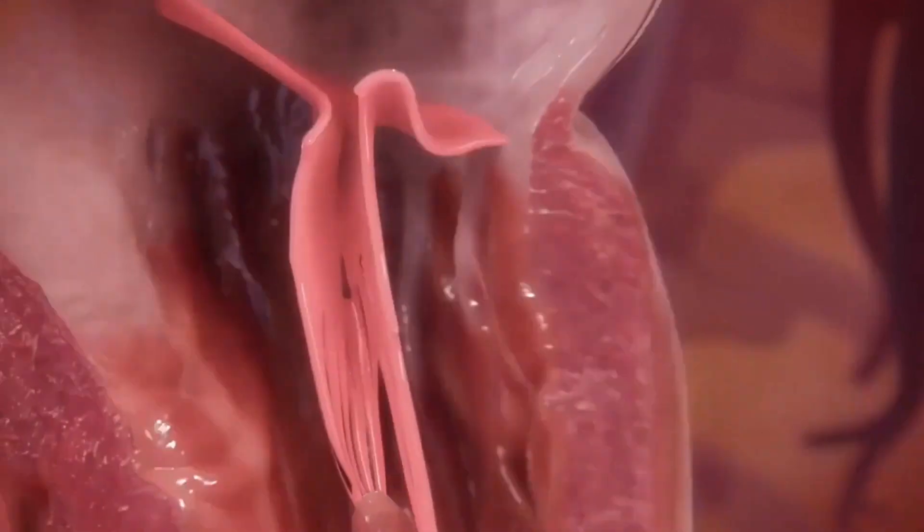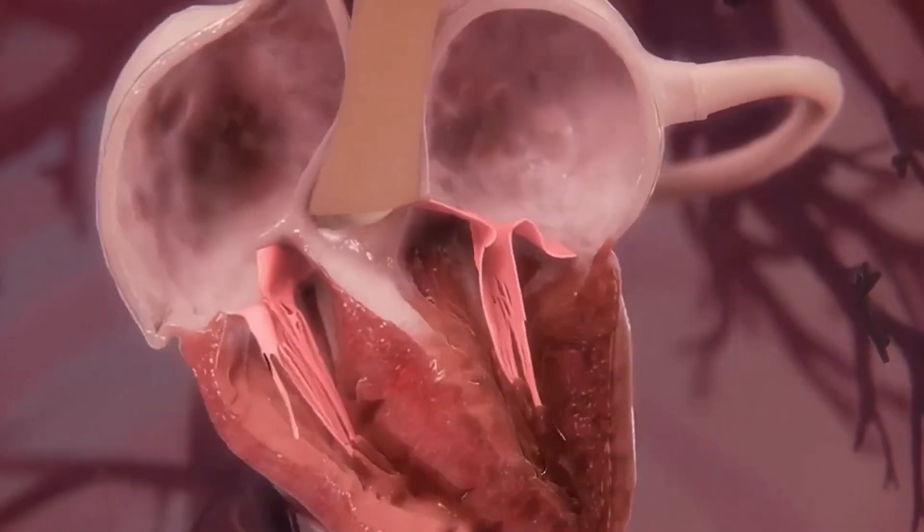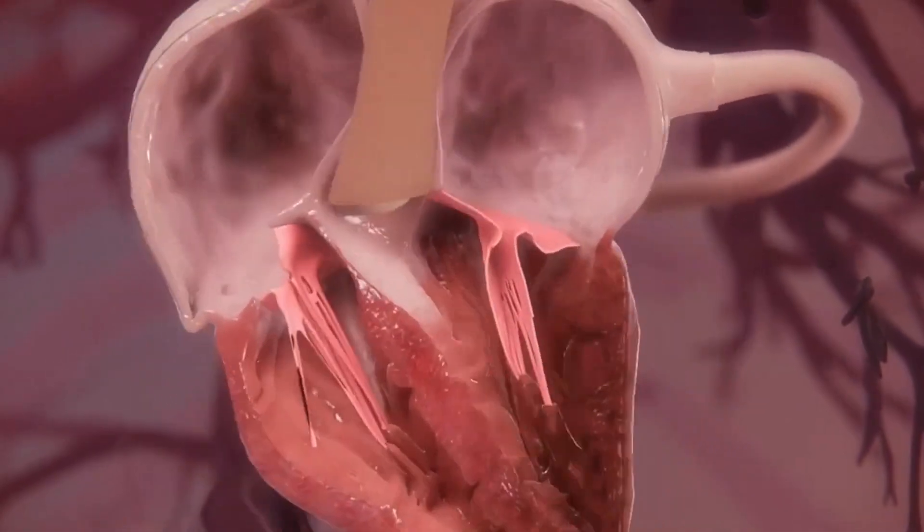These leaflets here are not coming together — if they're too far apart, you'll have an area where there's leakage through. So the goal of this procedure is to get those leaflets touching again so that the blood will not go backwards and will all flow forward in the right direction.